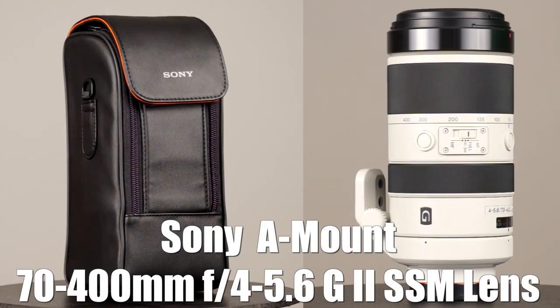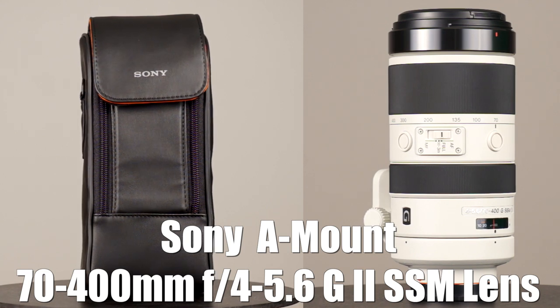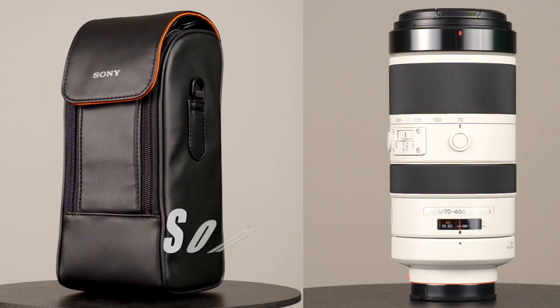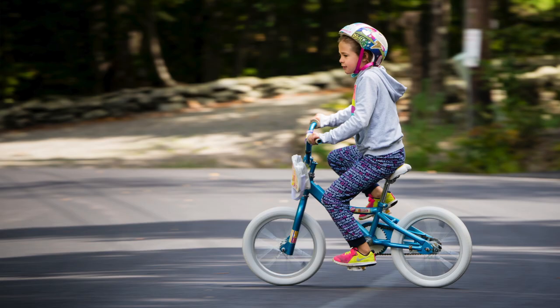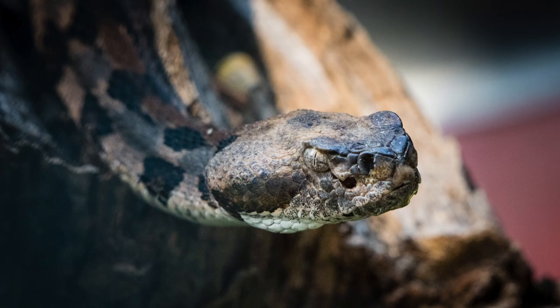Hey guys, what's going on? It's Jay from Sony Alpha Lab, and what I got here is the Sony A-Mount 70-400mm F4-5.6 G2 SSM lens. I'll be reviewing this lens using the Sony A99 II, and I will be putting this lens through the paces, including lab testing, action photography, video testing, and tons of real-world use as well.